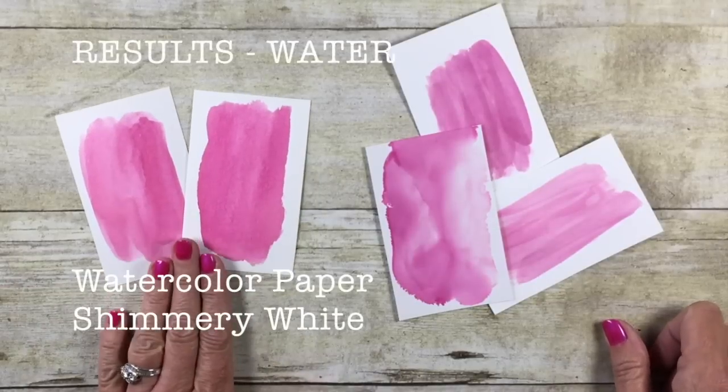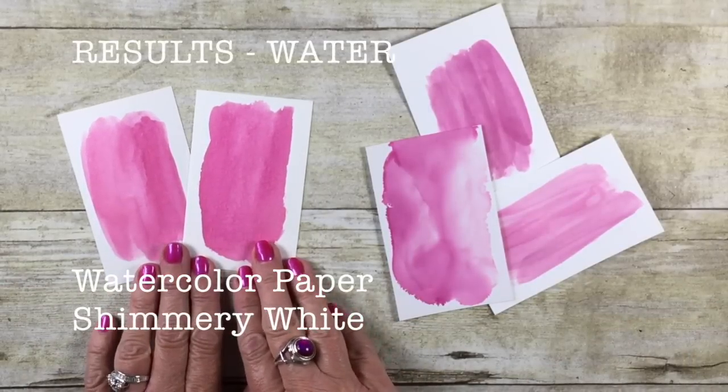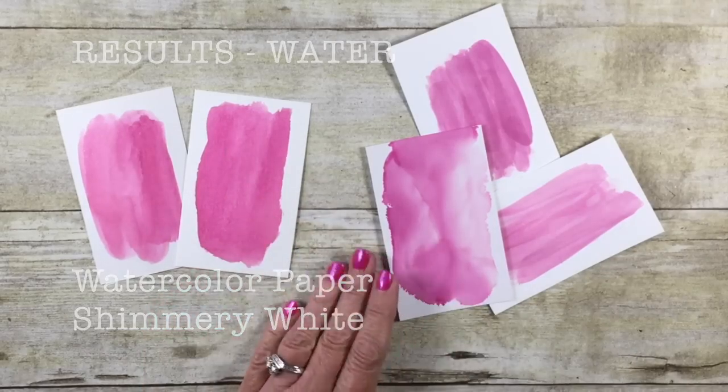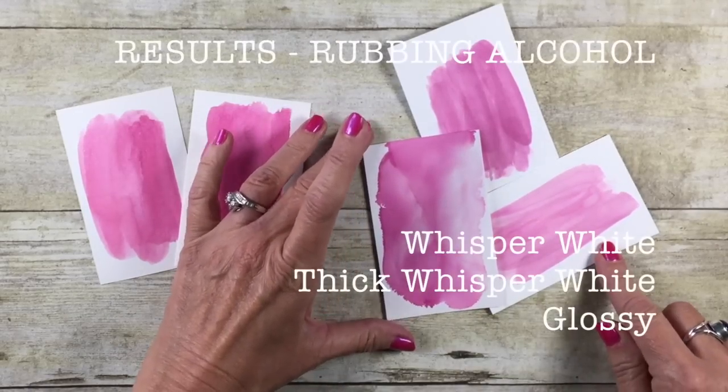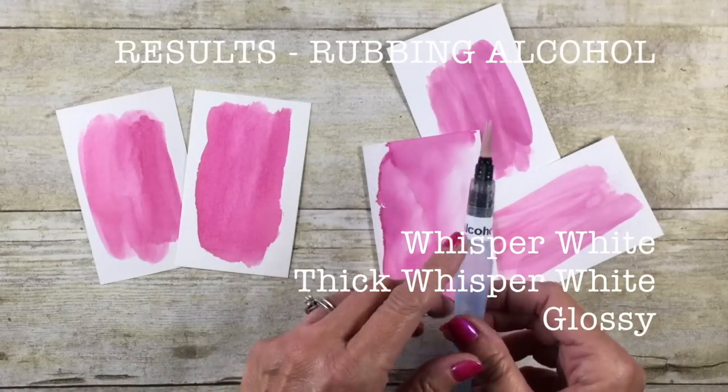In conclusion, when it comes to water: if I'm using watercolor paper or shimmer white cardstock, water in your aqua painter is the way to go. If you are using glossy, regular cardstock, or thick cardstock, rubbing alcohol is the way to go.